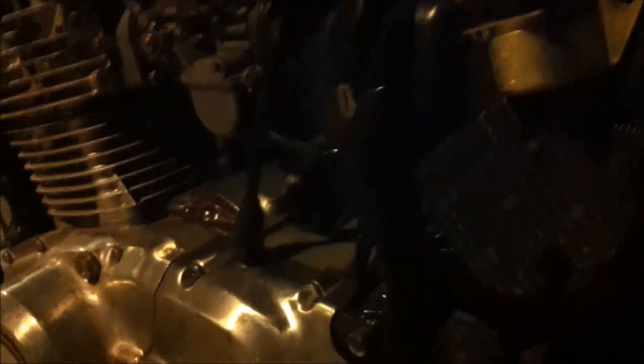All righty, I have a new rectifier here, courtesy of eBay. You probably really can't see it. It's a Honda, from a 79 Honda Goldwing.